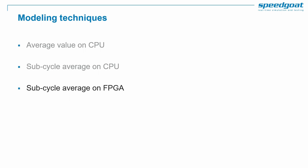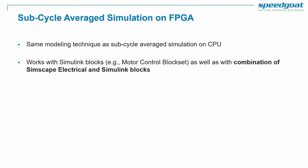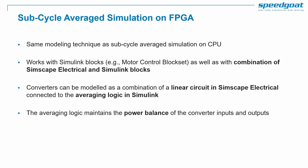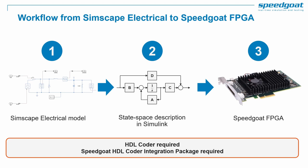Now let's look at sub-cycle average modeling for FPGA deployment. This technology enables simulating switching at higher switching frequencies. It uses the same modeling technique as sub-cycle average simulation on CPU, and works with Simulink blocks as well as a combination of Simscape Electrical and Simulink blocks. Converters can be modeled as a combination of a linear circuit in Simscape Electrical connected to the averaging logic in Simulink. The averaging logic maintains the power balance of the converter inputs and outputs, providing high PWM resolution and switching dynamics simulation for high switching frequencies.